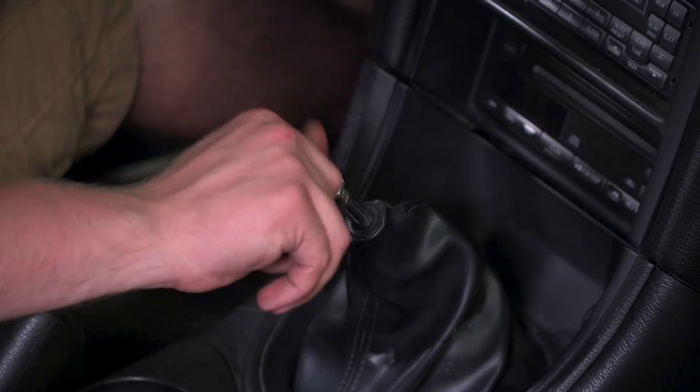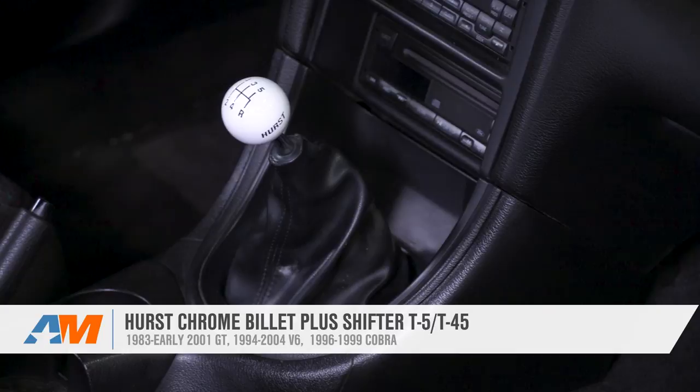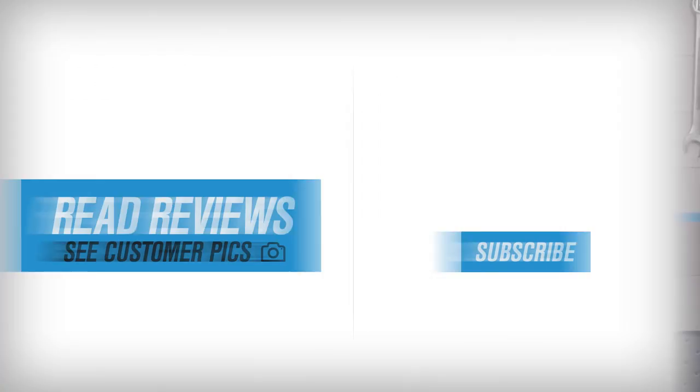That's gonna wrap up my quick review of Hurst's Chrome Billet Plus Shifter for the T5 and T45 trans, fitting the 83 through early 01 GT, the 94 through 04 V6, and the 96 through 99 Cobra — available right here at americanmuscle.com.